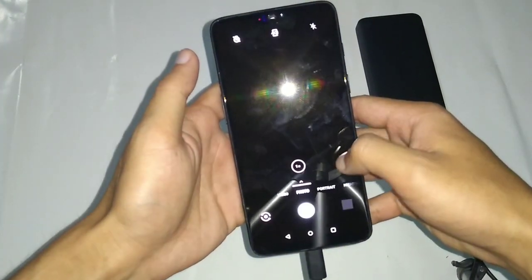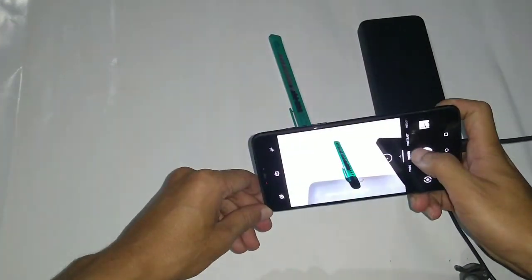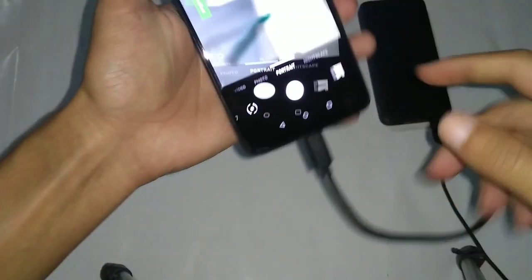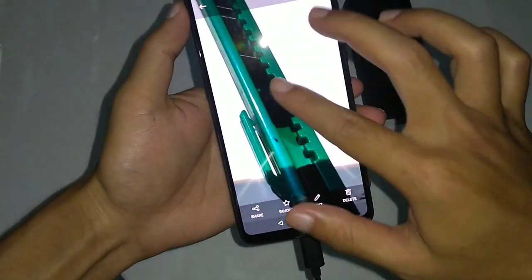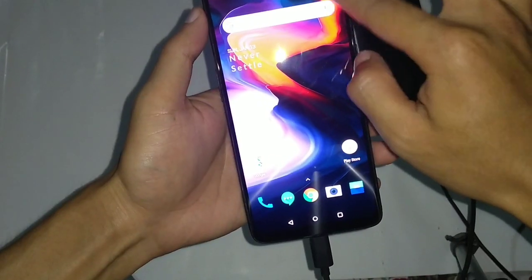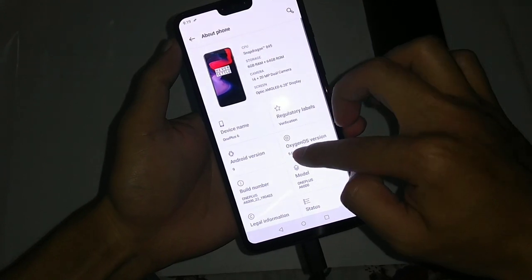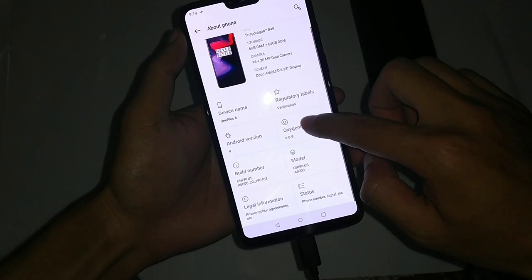The device seems to have booted now. Let's check the camera first and try some shots. This is how the shots came out — it seems fine to me. Now let me check the Android version. It's running Android 9 as of now. The touch also seems to be working fine and the device is performing well.